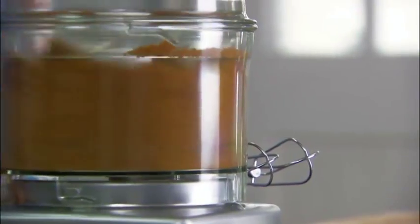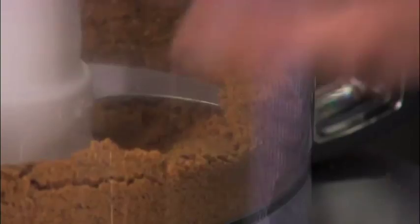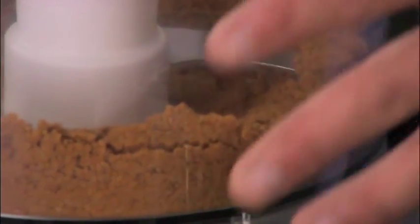Lid on and blitz. That's exactly what I want — it's a really fine consistency, perfect for our biscuit base.